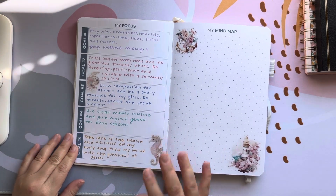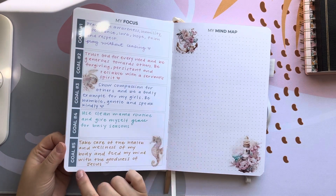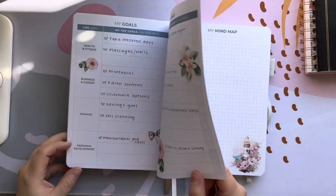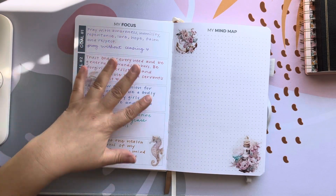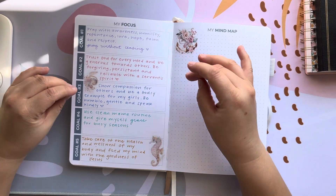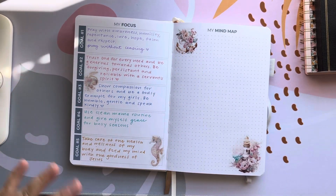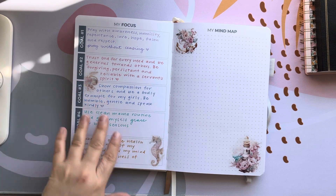The next section I did enjoy doing — this is the 'My Focus' section. I think the idea was to take some of the goals and put them over here since it says goal one through five, but I didn't do that at all. I really honed in on what I want my focus to be on. Most of them are all faith-based and I really wanted that to be my focal point for this upcoming year, so different categories.